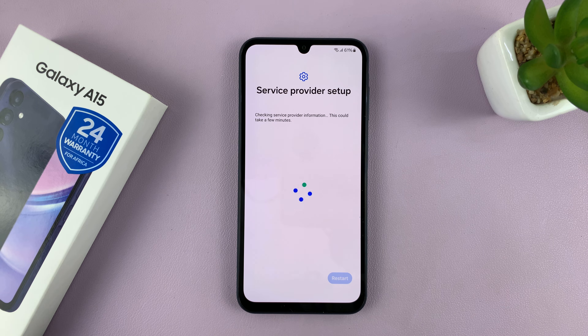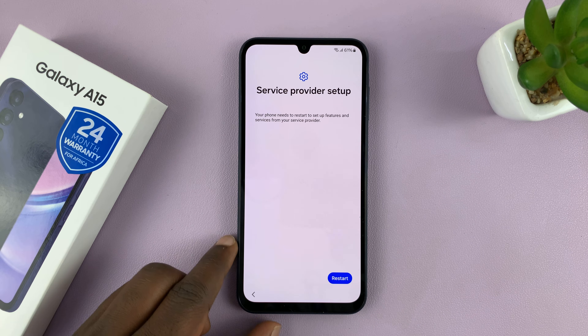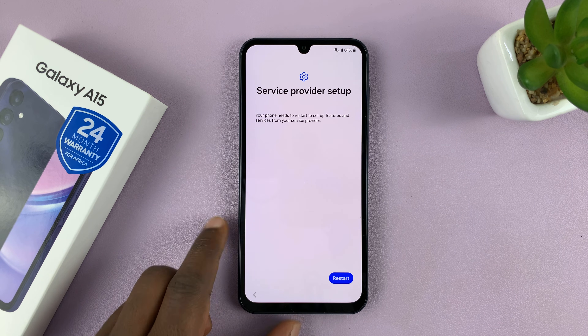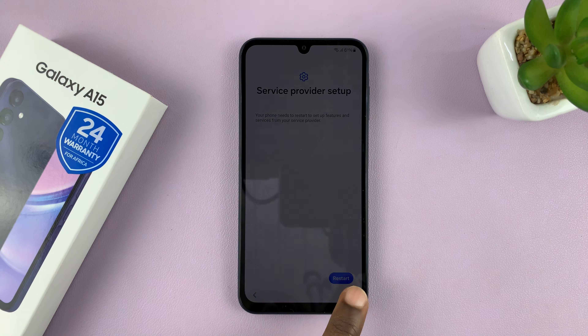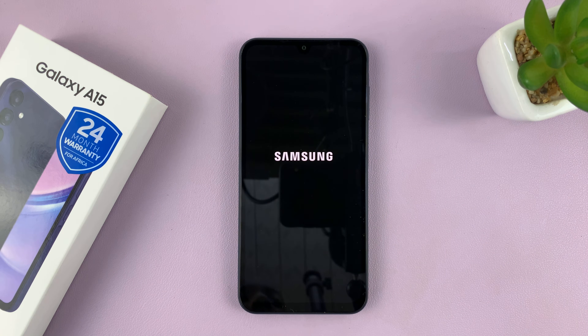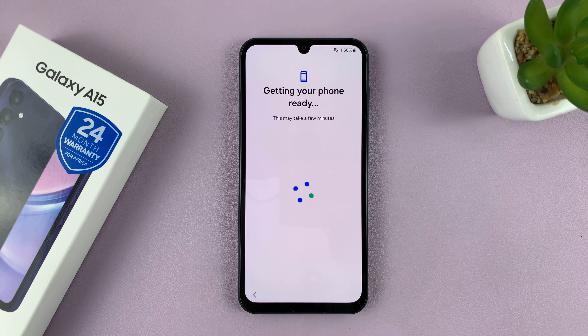Once you're connected, it might take you to the next page of the service provider setup, and more often than not it's going to require you to restart your phone. That's because it's detected where you're from and it's going to restart and prepare the phone according to your location, so I'll just tap on Restart. This might not happen for everyone, but in case it asks you to restart, just go ahead and restart. The phone has restarted and it's telling me it's getting my phone ready, so all I have to do now is just wait.